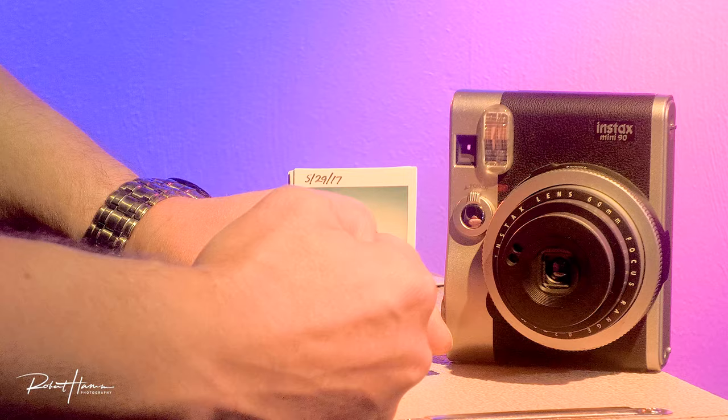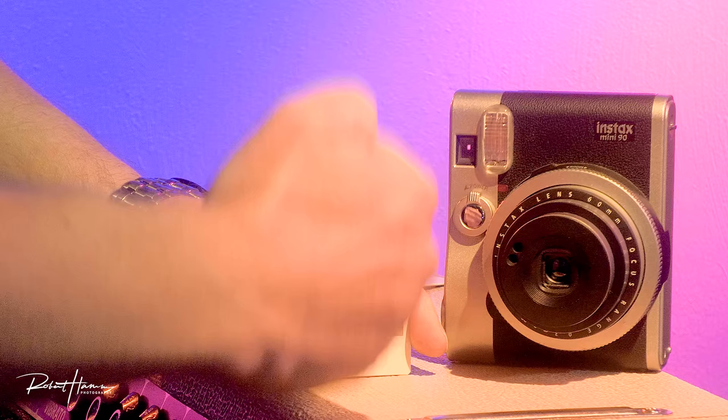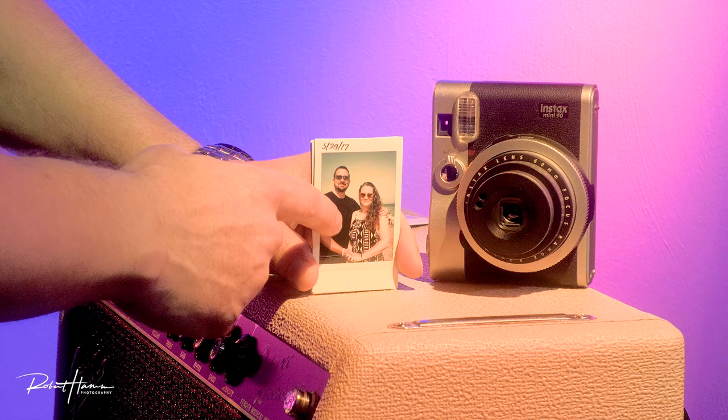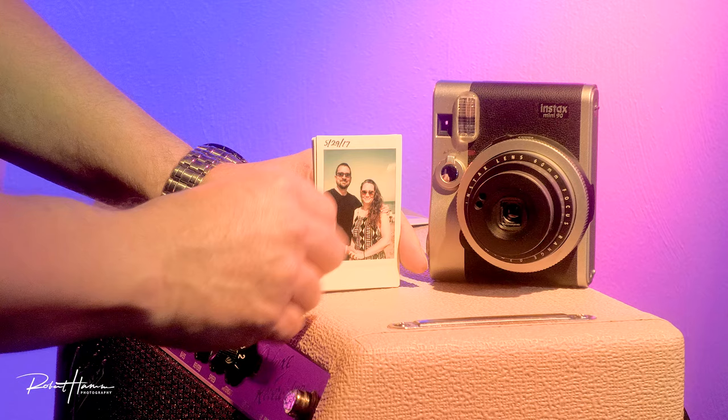When you get close with parallax, you always need to focus just a little bit inward of your subject. If you were taking this photo, instead of lining the viewfinder up with your subject, you would actually line your viewfinder up slightly to the left, which would cause the lens to move slightly to the left and then recenter your images. This is only an issue when you're photographing close up, and it becomes more apparent when doing things like taking a selfie.